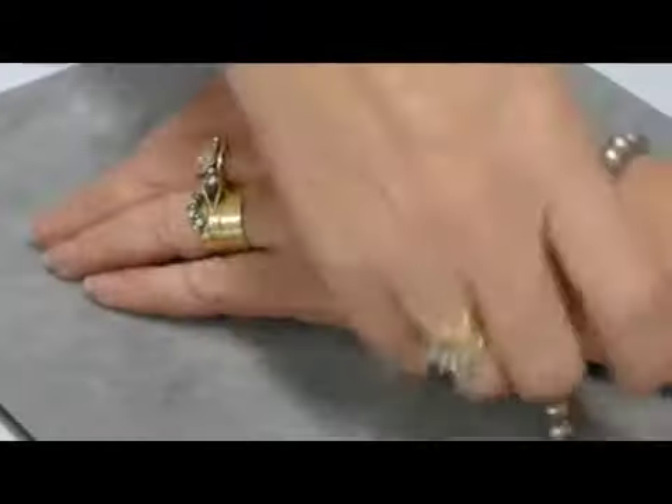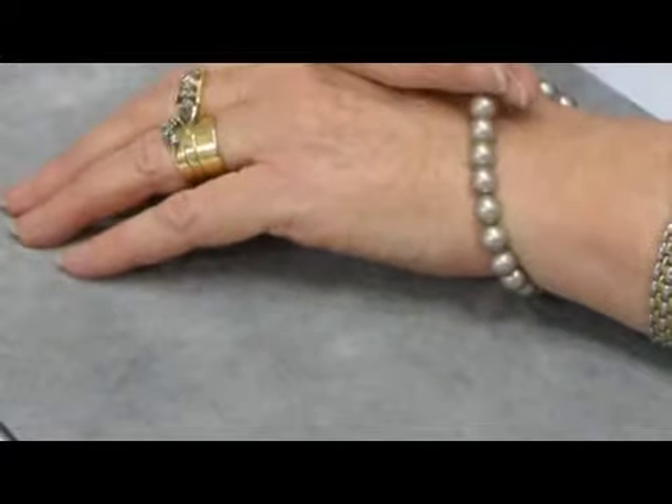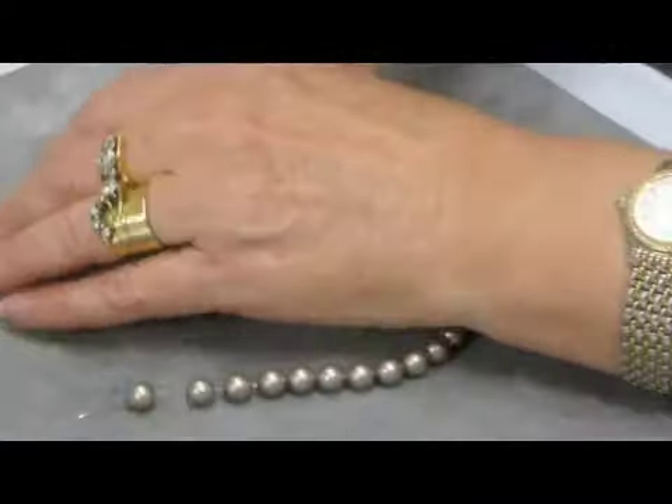Check the fit by placing it around your wrist. Make any adjustments and try again.